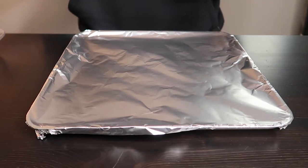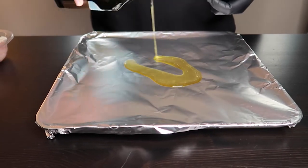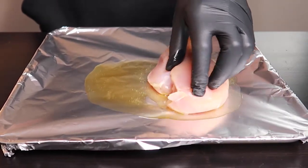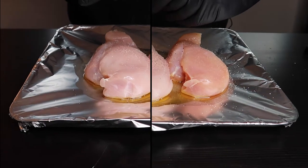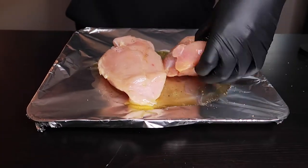We'll start off with our chicken breasts. Get a baking tray and line it with aluminum foil. Spread out some olive oil and place your chicken on the tray. Season each side with salt and pepper. Then we'll place them into our preheated convection oven at 350 degrees for 20 to 25 minutes.